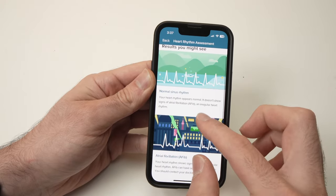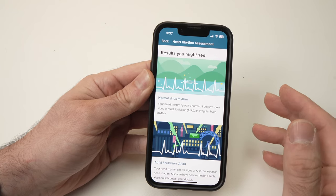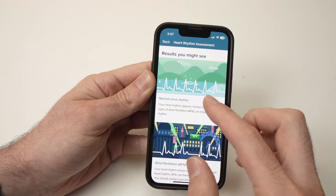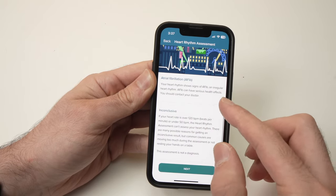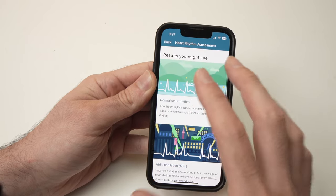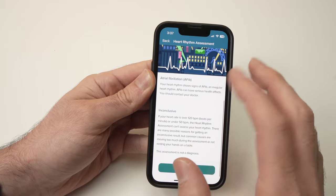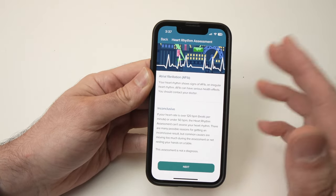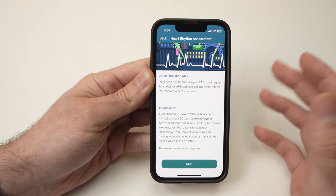The next screen will tell you what kind of results you can expect from the ECG. You can get Normal Sinus Rhythm, Atrial Fibrillation, or Inconclusive. I suggest you take time to inform yourself about each result, since I'm not a doctor and can't explain what each of these means.